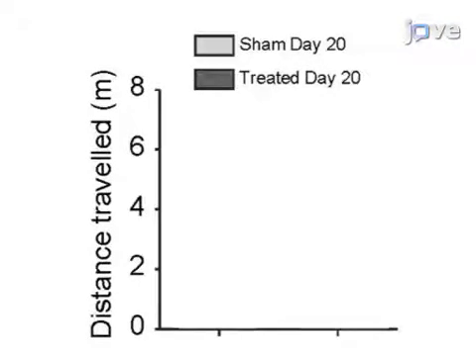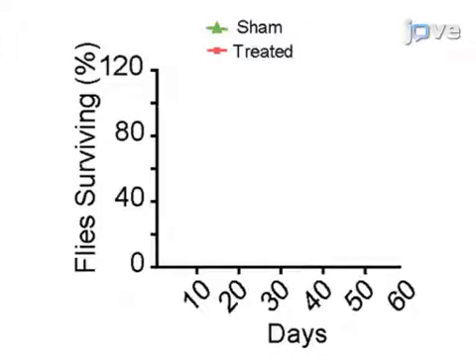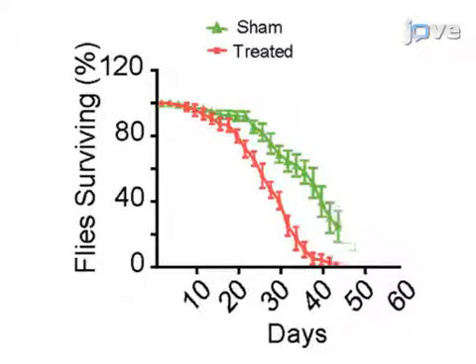To evaluate long-term effects, a repetitive traumatic brain injury protocol of 5 strikes over 5 days was applied. 20 days post-treatment, the locomotion of surviving members in each group was compared, and the treated group clearly walked less. The lifespan of the treated group was also substantially reduced, with a median of 26 days compared to 37 days for controls.